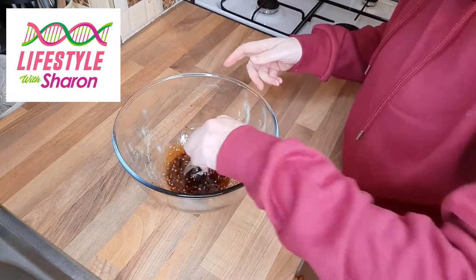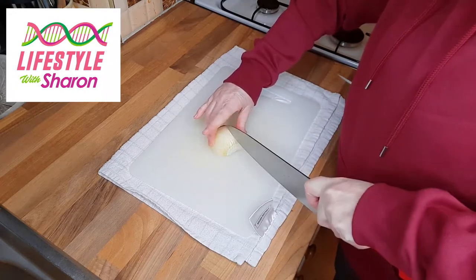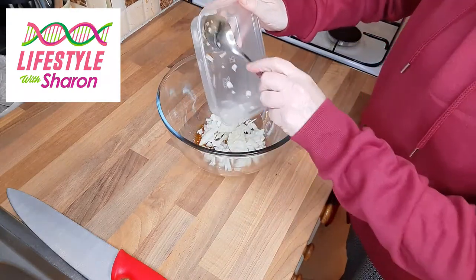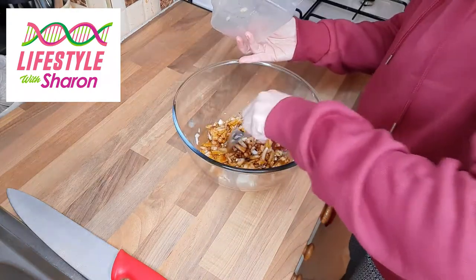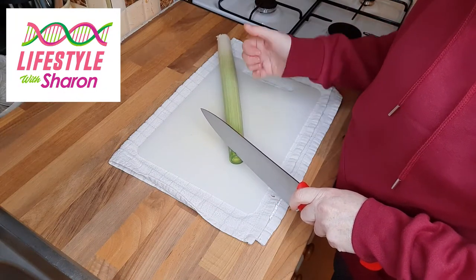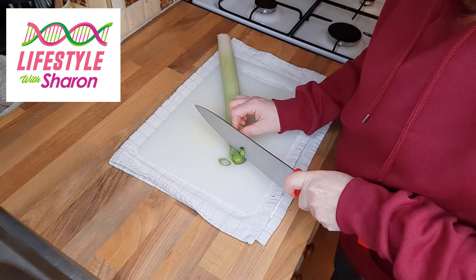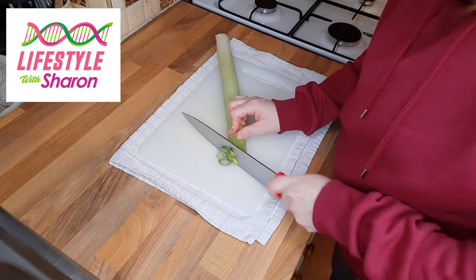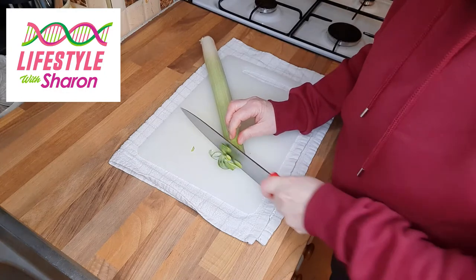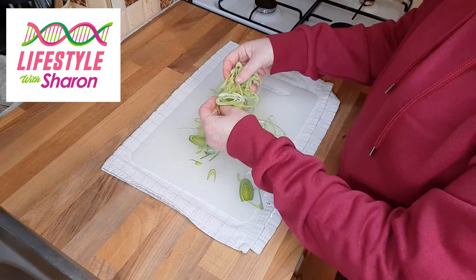Now you want to prepare your vegetables and soak them in the marinade. You're going to dice some onion — if you want to see how to do this, I'll put the link below. Put your onions into the bowl and give it a mix around. With the leek, if you very thinly slice it diagonally, you get these nice little pieces to put in the chow mein.